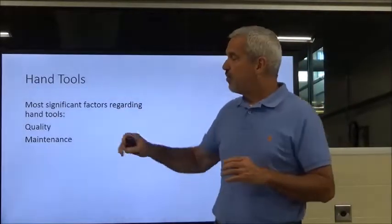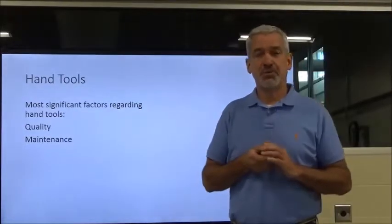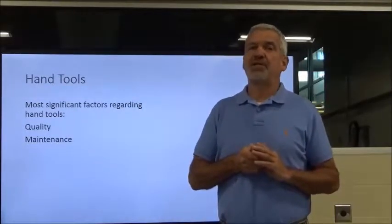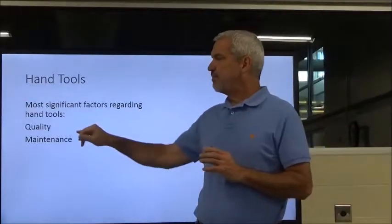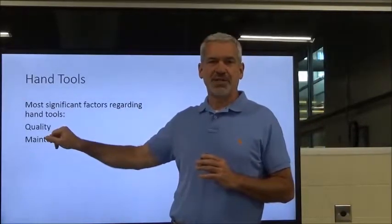We're also going to talk about the required personal protective equipment, or PPE, and the safety gear required to get the job done properly and safely without losing any fingers or eyes. The most significant factors when it comes to hand tools are quality and maintenance. Quality costs you more money, but if this is your profession, invest in yourself and invest in good quality tools.